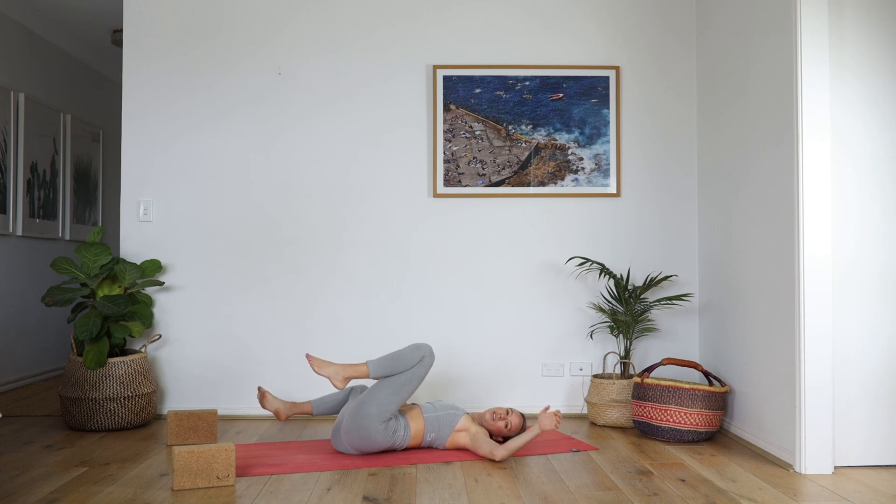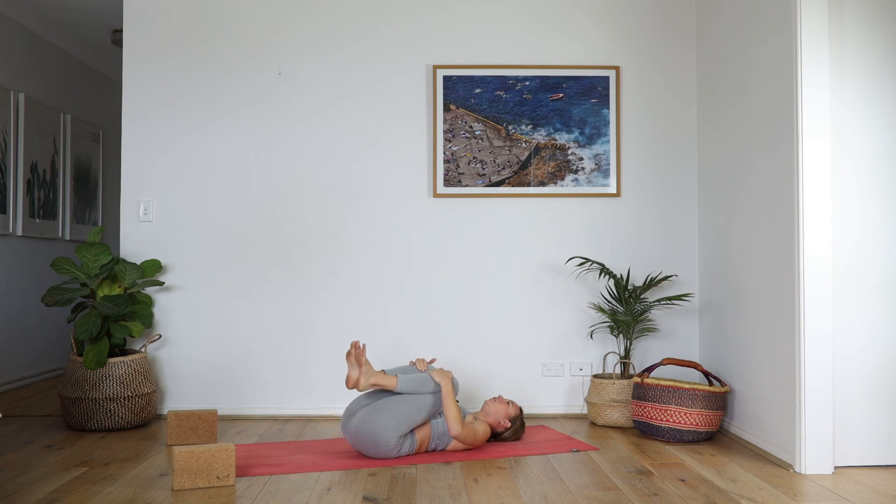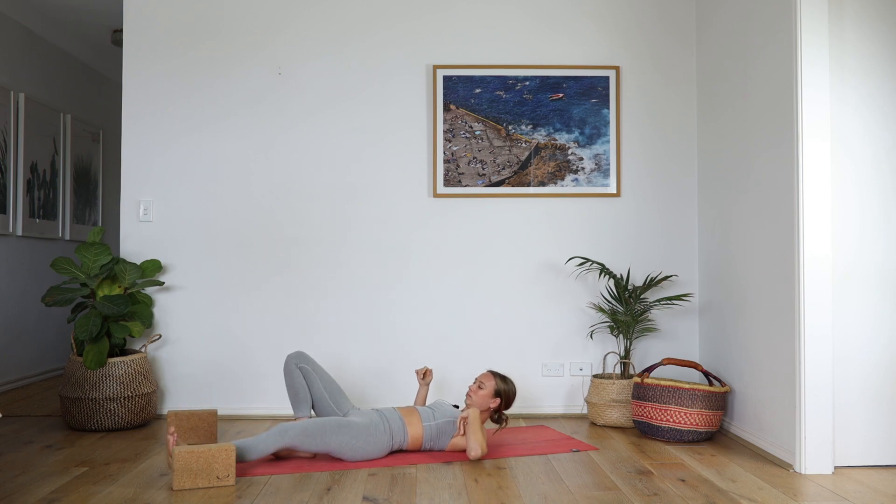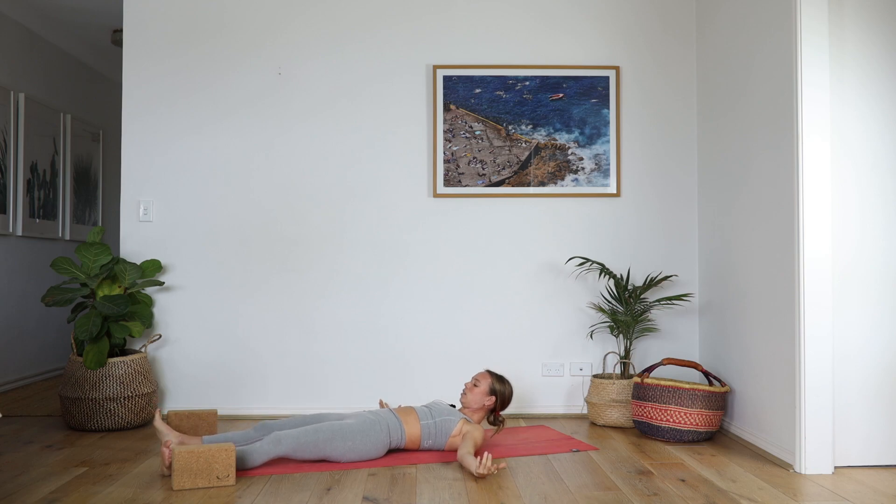Knees to chest, and then coming into Shavasana. Take the feet wide, expand the chest, and relax your limbs. Notice the effects of the practice — especially the heart. Melt.